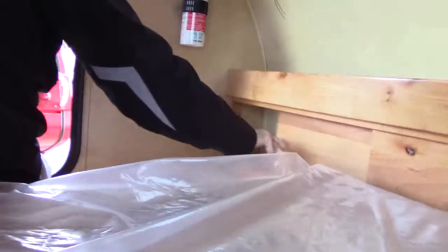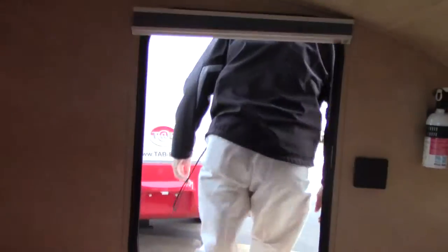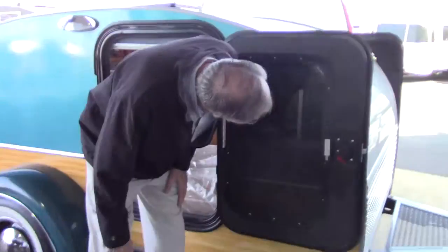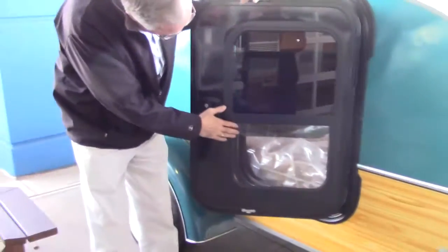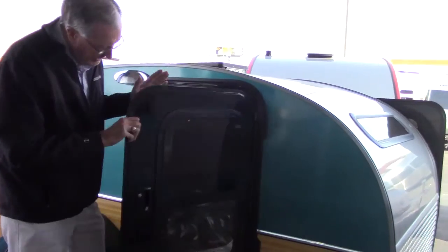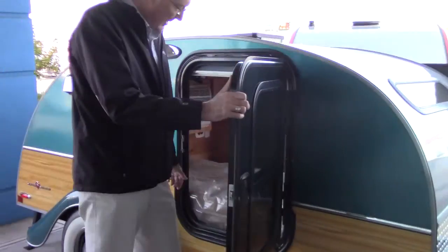You've got storage up front on the headboard, a nice little basket, and drink holders on both sides. Now, the windows in the door — there are two little buttons right here; slide them in and lift it up, and you can latch it up. You can lower it to another position so it's just cracked, or all the way down. If you do close it, make sure it's all the way down and in the groove.